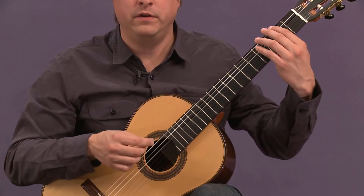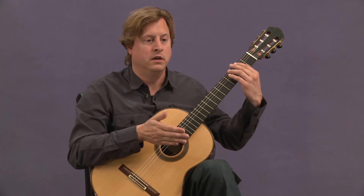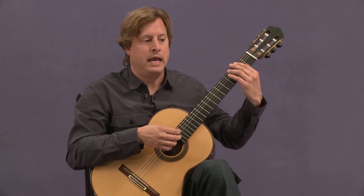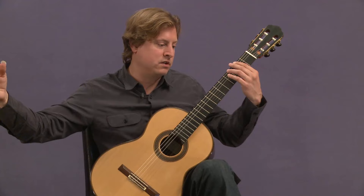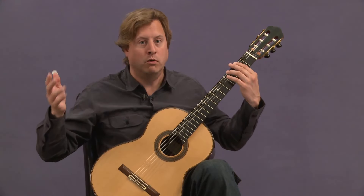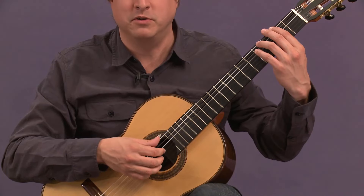Notice here that the material between the A major presentation of the three-note motive and the ensuing B minor presentation, which is coming up in measure 14, has more material and more measures added, including a sequence right here which is three measures long.